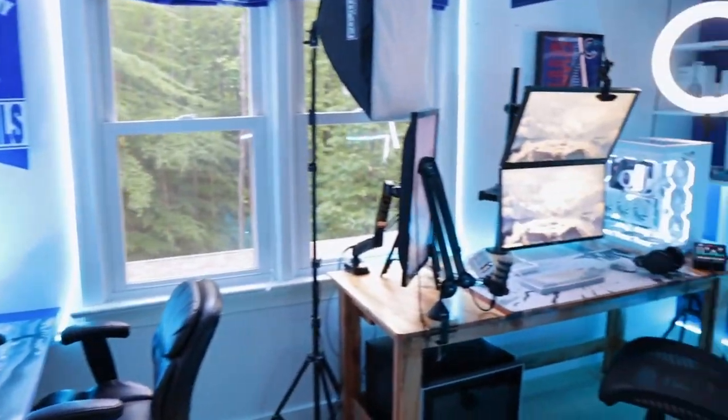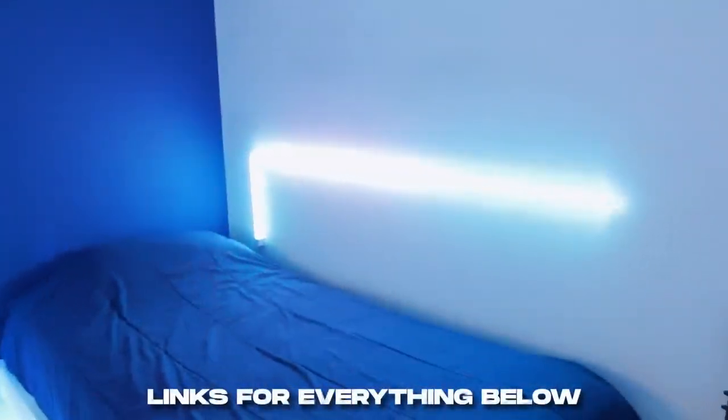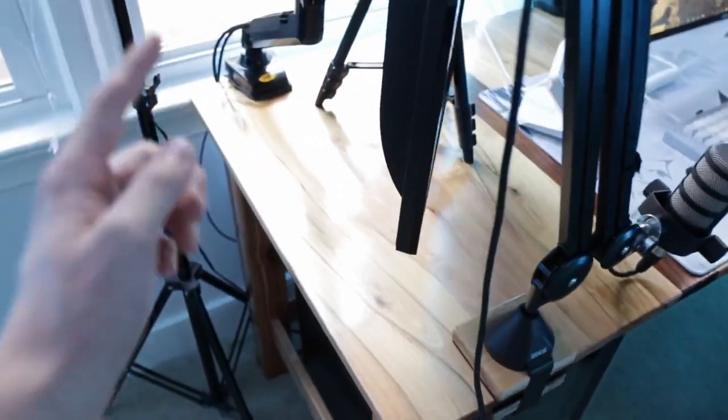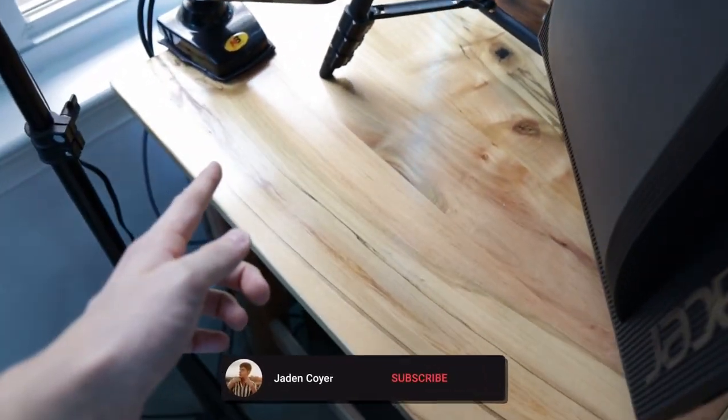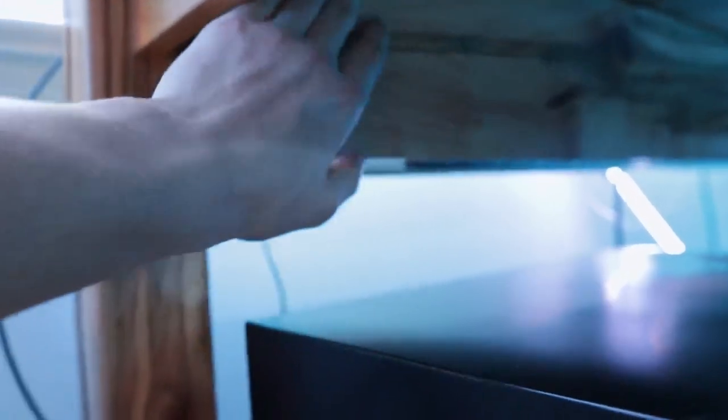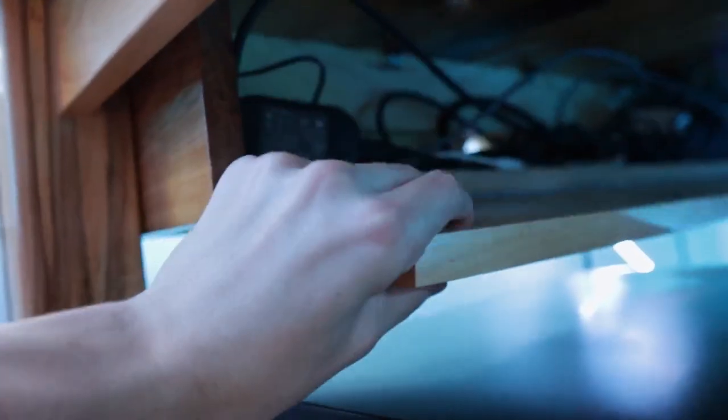This is what it looks like right when you walk into my room for the first time. The foundation of my setup is a custom built desk that my dad and I made. The best part is it has a secret cable drawer — when I push on it, a magnet drops a door revealing all my cables. There are five little holes on the back that allow me to feed cables up from my setup down into the drawer.